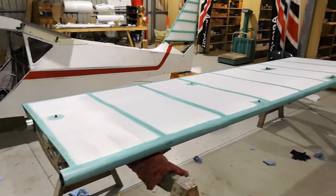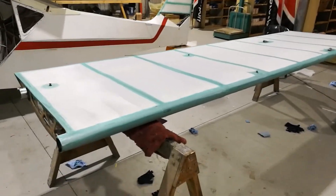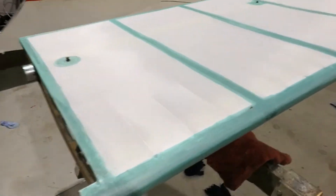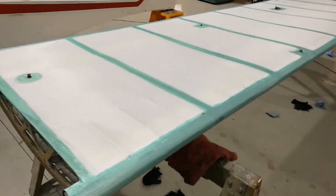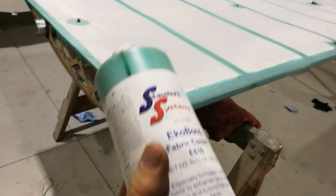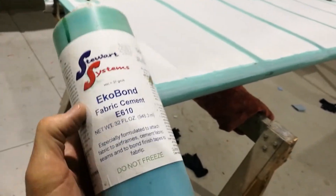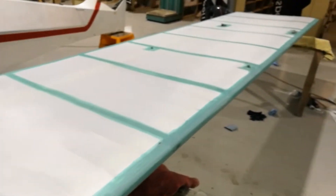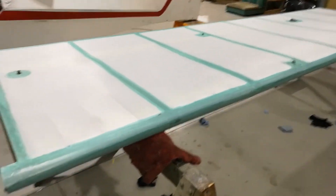Welcome back. Continuing restoration work on this Kitfox Mark IV. I've been covering these wings using the Stewart's covering system, and the glue I'm using here is Eco Bond fabric cement E610. I've used various fabric covering systems in the past, and I've got to say this is very good.